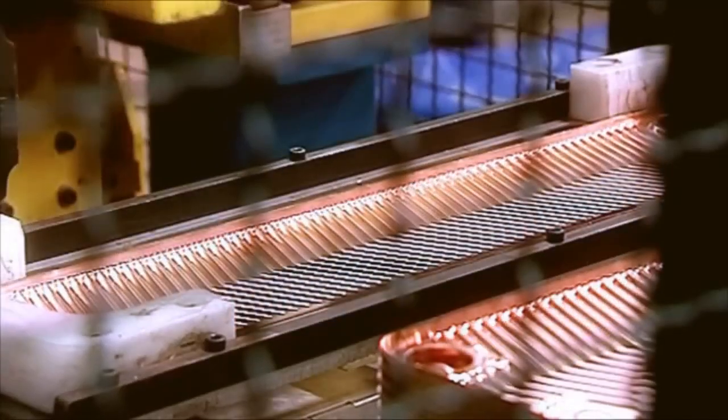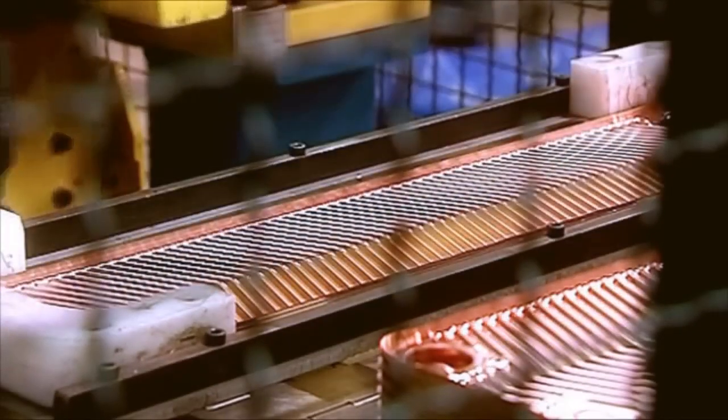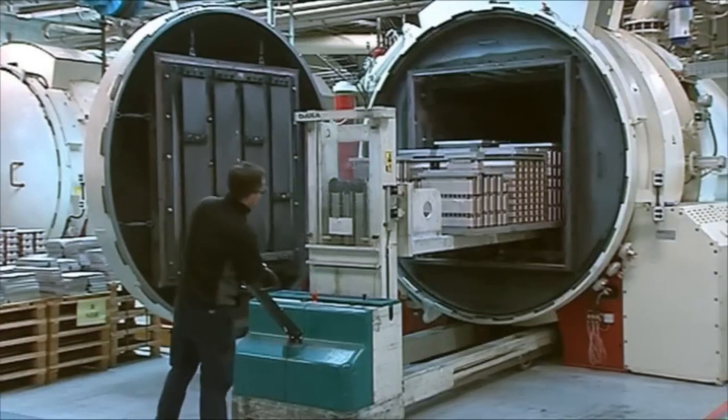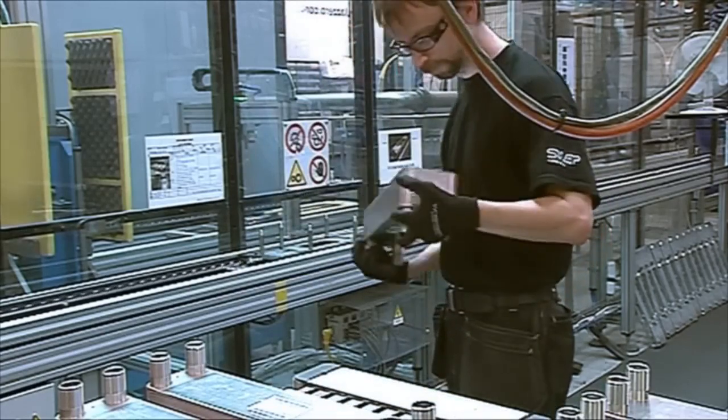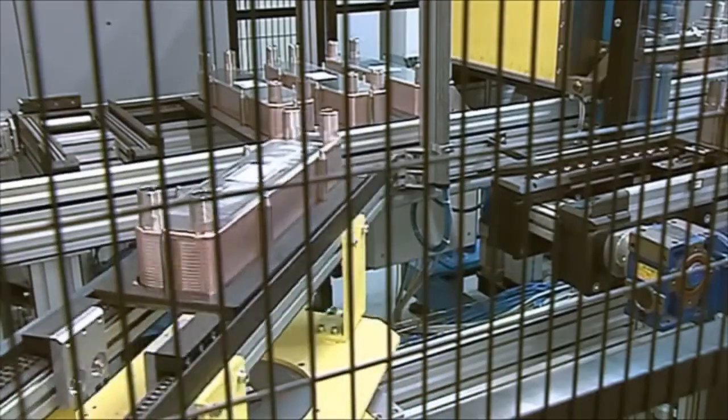A Brazed Plate Heat Exchanger, or BPHE, is a gasket-free plate heat exchanger assembled using brazing technology. This technique creates a very compact, low-maintenance and durable unit with high operational dependability.